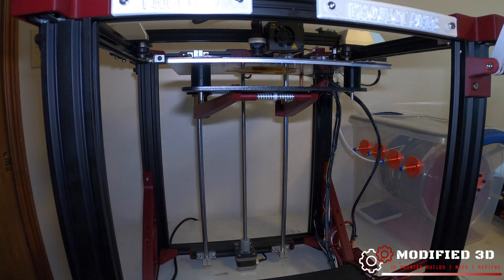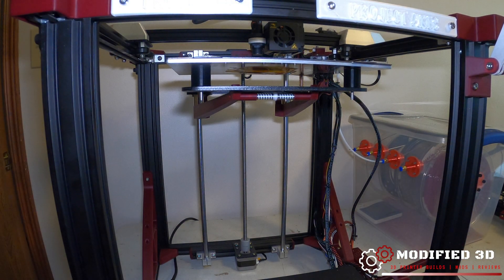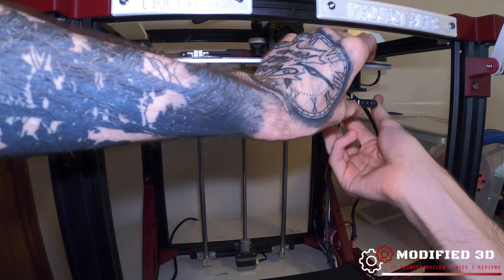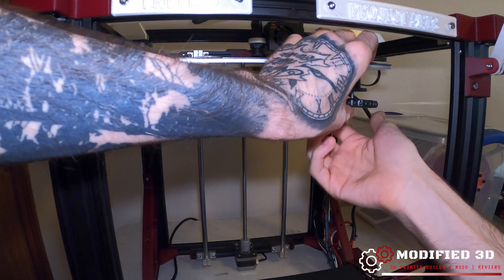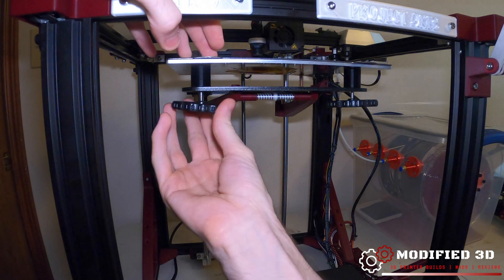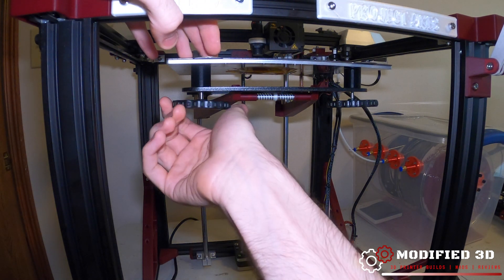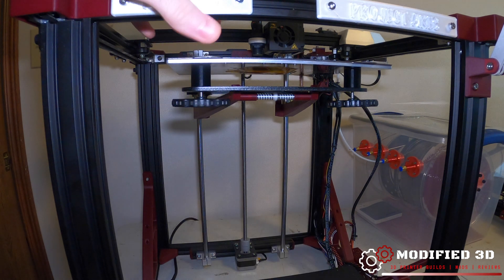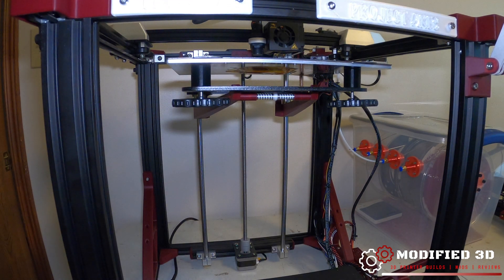Once I get two of them in, I move the springs out of the way and go ahead and start this knob. I'm not tightening it down yet because I still want room — I just want to make sure that these bolts don't pop back through and give me trouble when putting the back ones on.